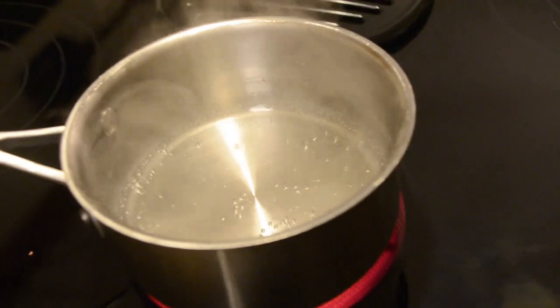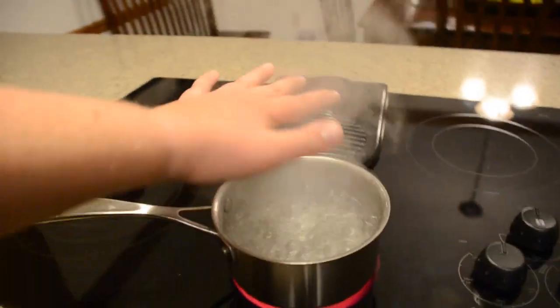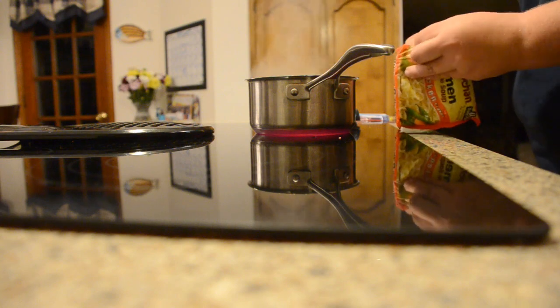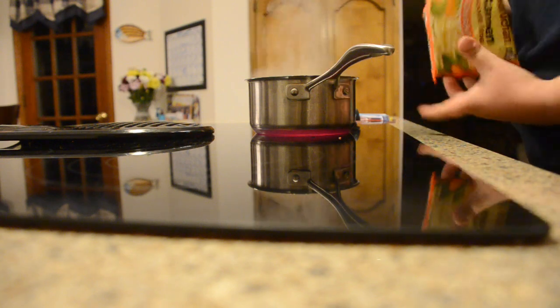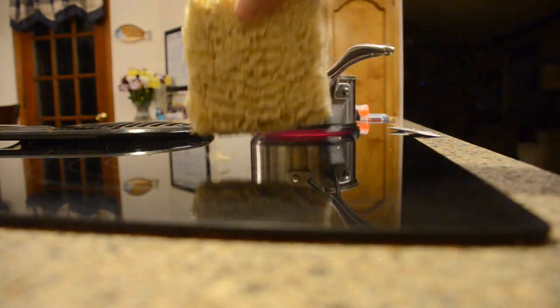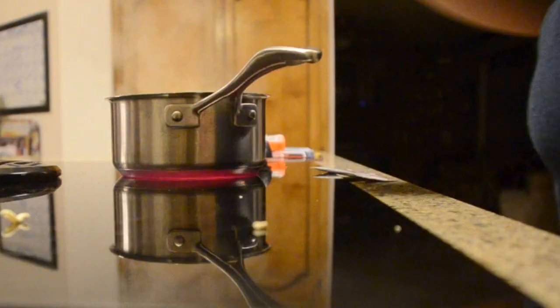Step five: they say a watched pot never boils, but this face says otherwise. Step six: try to refrain from putting your finger into the pot or pretending like you're a witch and it's your bubbling cauldron, because you are 24 years old. Step seven: flail your fat fingers around the complicated packaging until you get a corner open and, for the love of God, remove the foil packet.